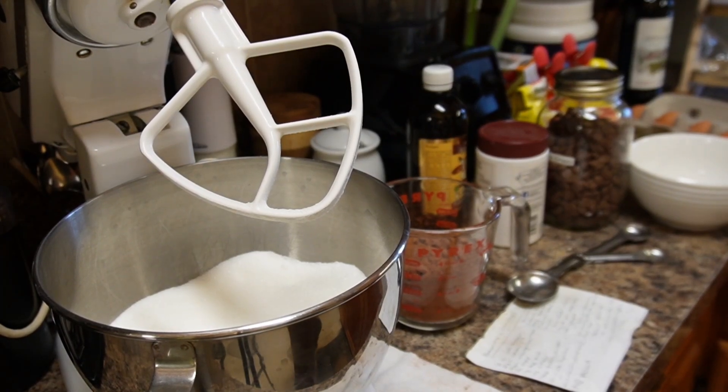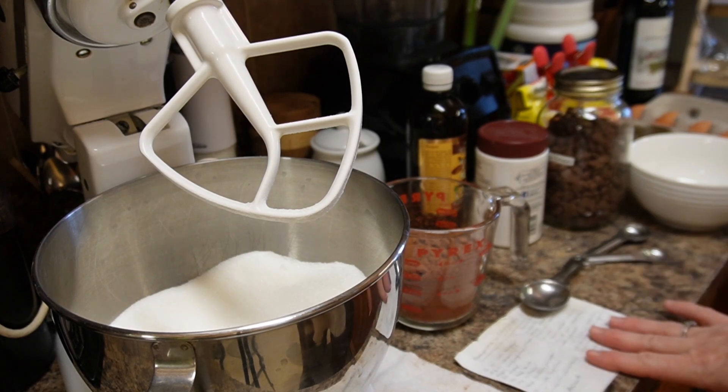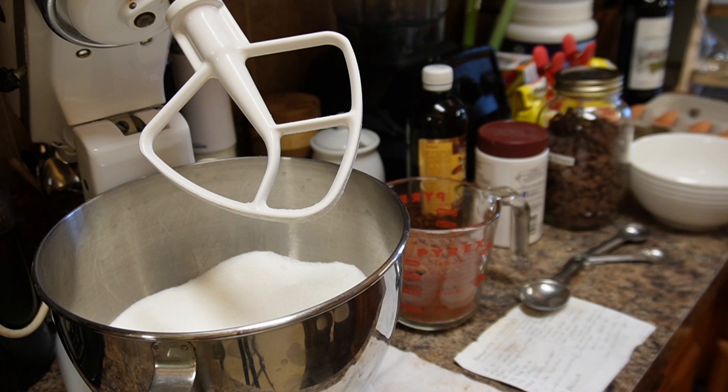Welcome back to The Messy Cook. It's been a while. Today I am making brownies. I do have a recipe for these which I will post at the end. I'm going to do a double batch — one batch for work, one batch for my husband's work, and keep a couple for home.